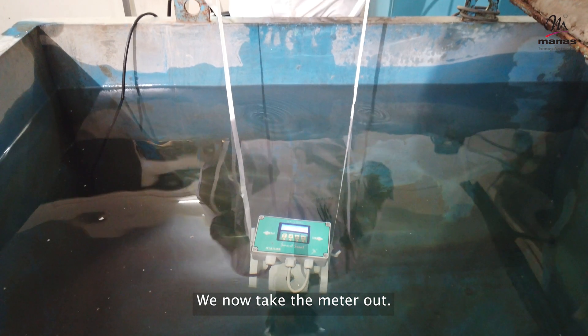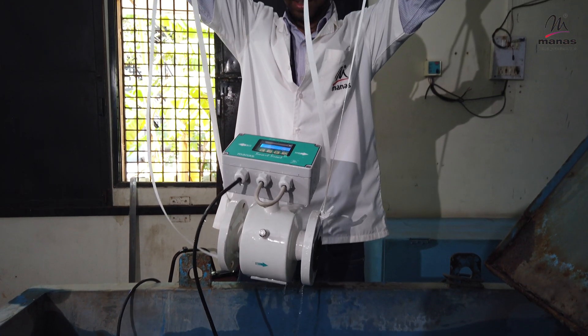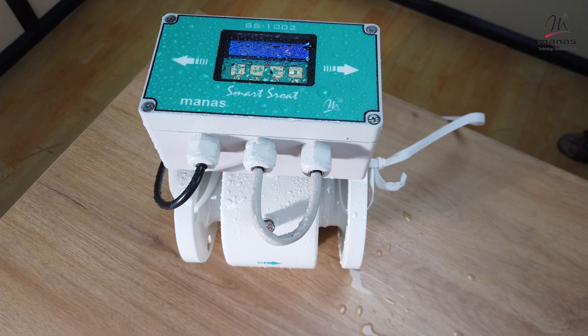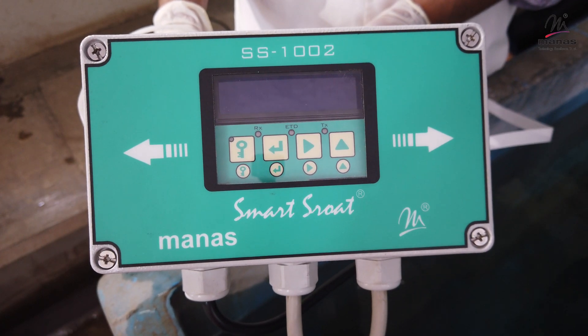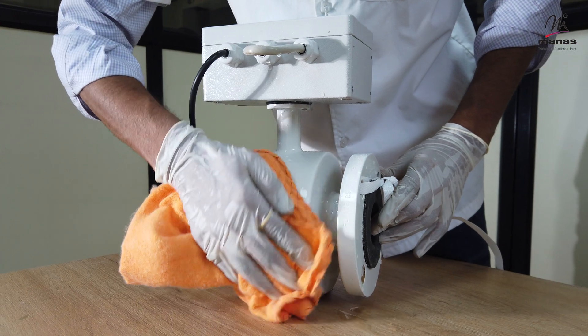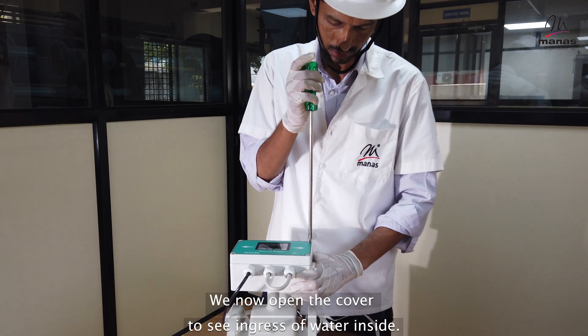We now take the meter out. The meter will now be opened. Power it off. Wipe the wet surfaces of the meter. We now open the cover to see if there is any ingress of water inside.